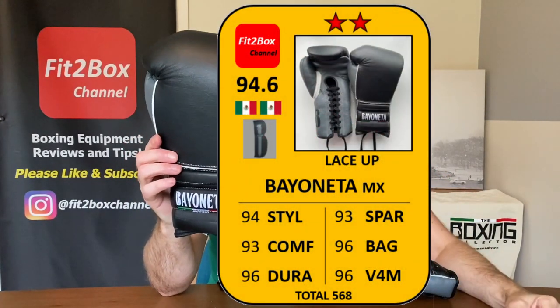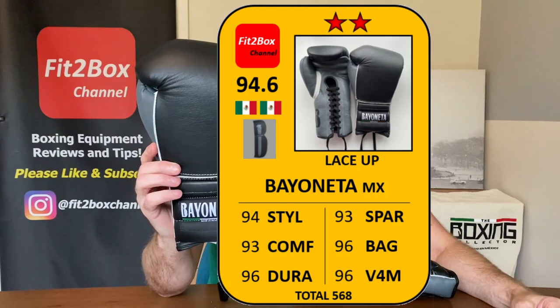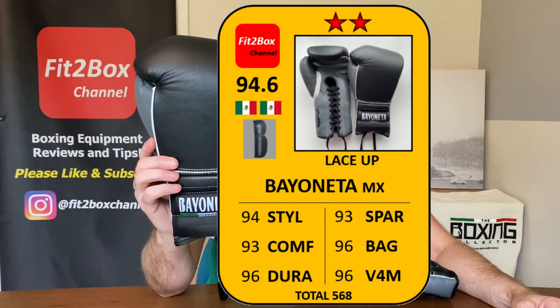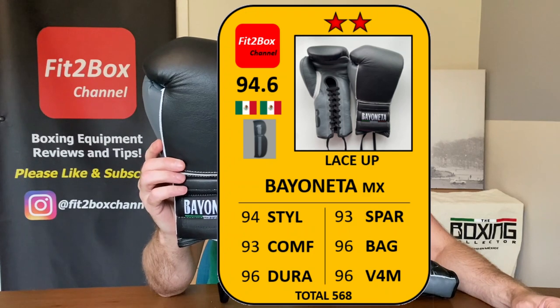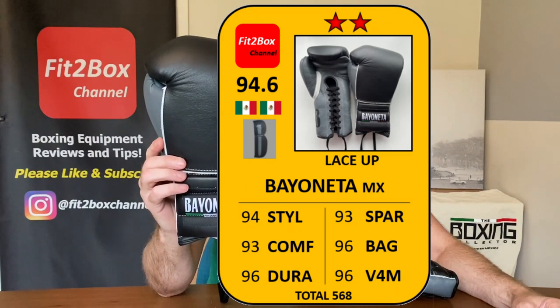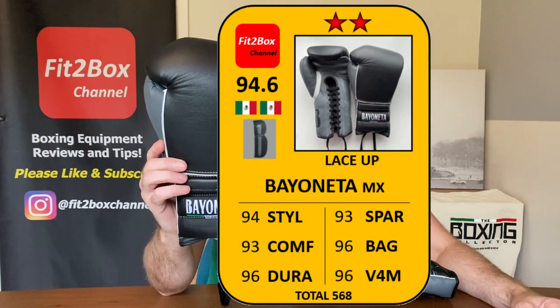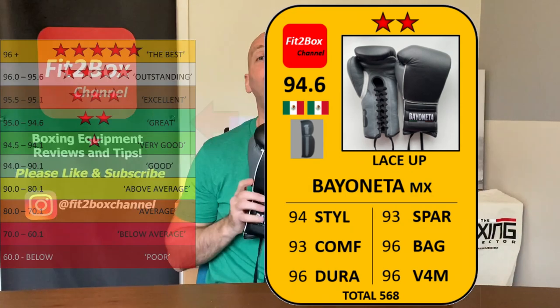These gloves go into the Fit2Box middleweight price division — between 101 and 200 English Pounds, or 121 to 250 US Dollars. I've scored style 94, comfort 93, durability 96 — great score for that leather and build quality. Sparring 93, as these are not very forgiving for your sparring partner — a puncher's sparring glove. Bag 96 — I did prefer them on the bags, really great punch surface with that one latex layer. Value for money 96. Overall score: 94.6 — that is two Fit2Box stars. That is great.